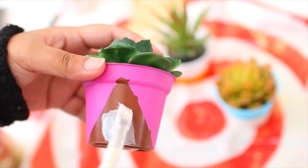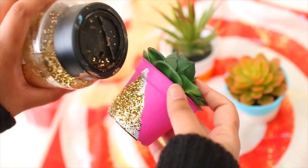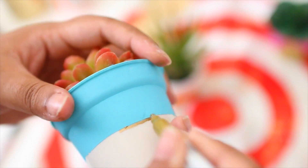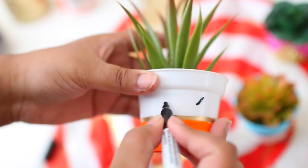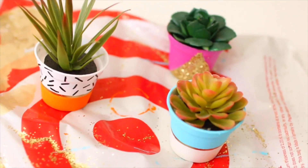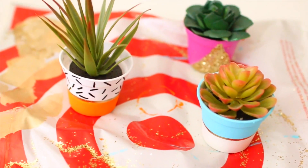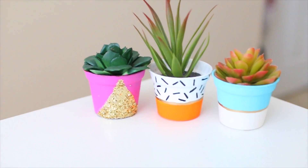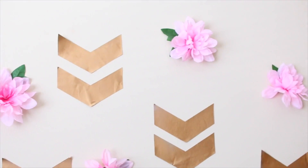Once the paint dries, slowly peel off the tape to get those sharp lines — ever since I found that hack I've been using it so much. For one pot I added glitter and Mod Podge, and for another I'm decorating with a gold paint pen and other paint pens. Really let your creativity run wild! Let everything dry and you're done — these add such a vibrant look to your room.